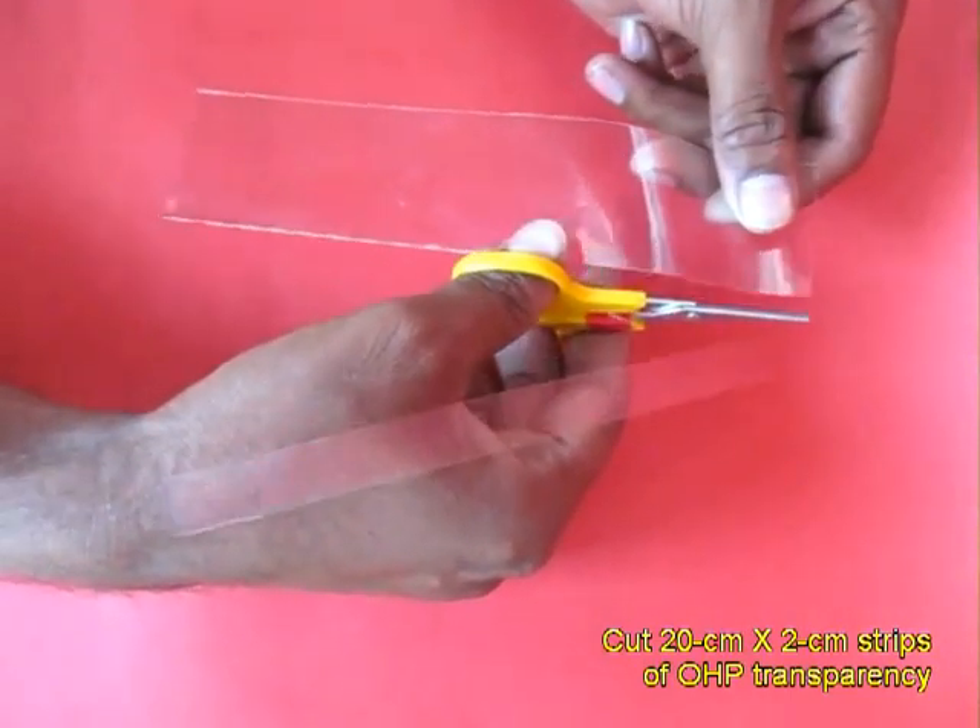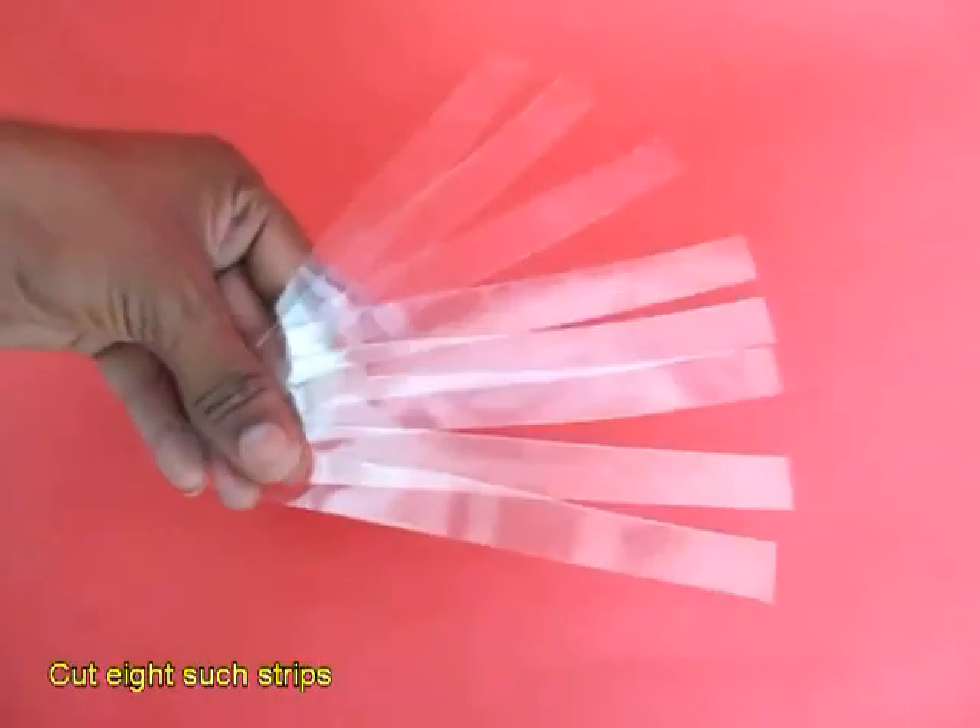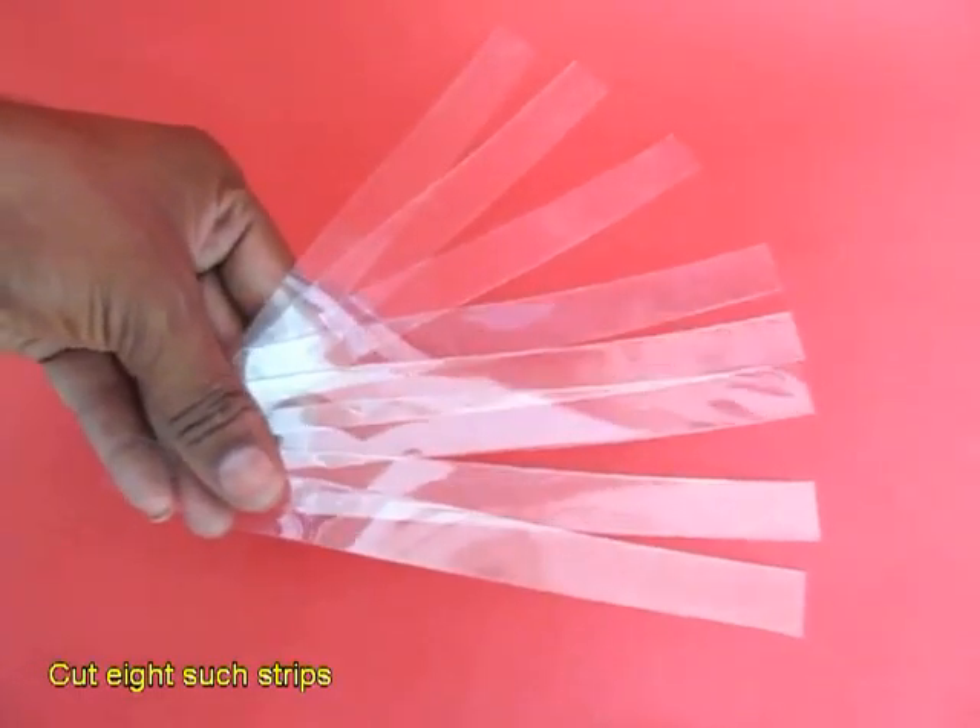Take a transparency and cut 8 strips which are 20 cm long and 2 cm wide.